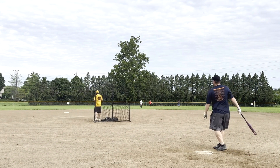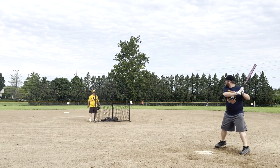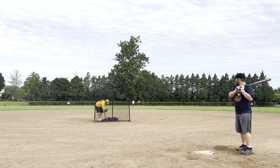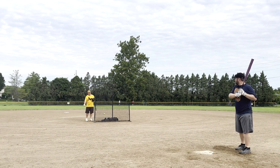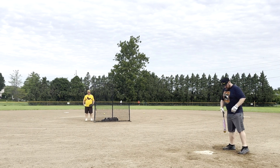Hey everyone, we have another senior bat review here for you. This is a Short Porch Hat Trick — it's a 26-ounce, 13-inch barrel, and it is advertised as a half-ounce endload. I will say, in my opinion, as not being an unloaded bat fan, this one did feel a little heavier than a half-ounce and took me a bit to get used to.